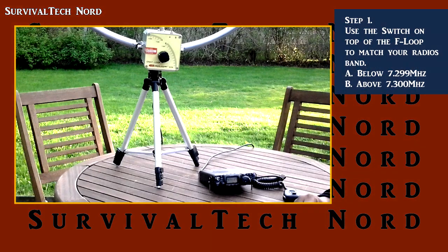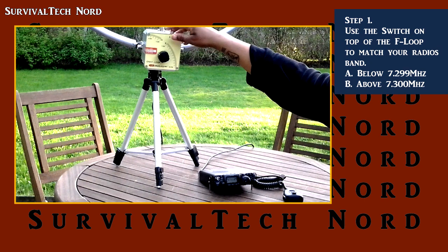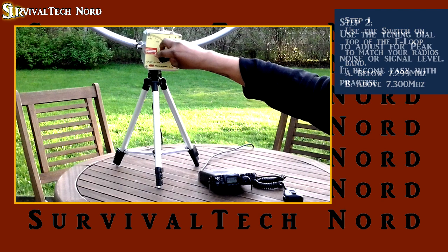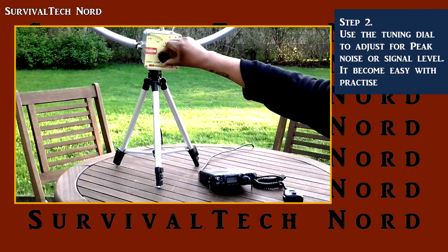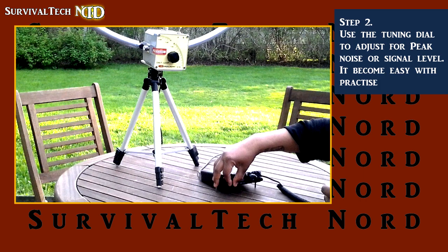First thing we're going to do is choose the band that we want to work on our radio. Then use the selector switch on the top of the F-loop to match the band you're working. Now using the tuning knob on the F-loop itself, tune for highest noise level. Remember to retune for peak noise if you change frequencies.